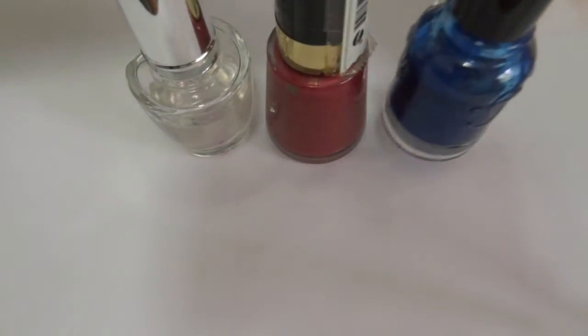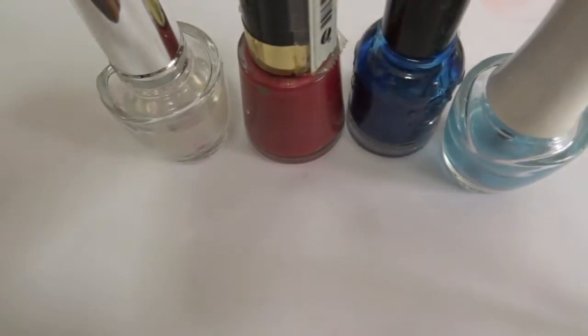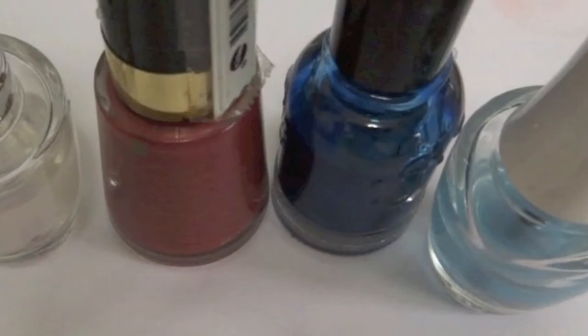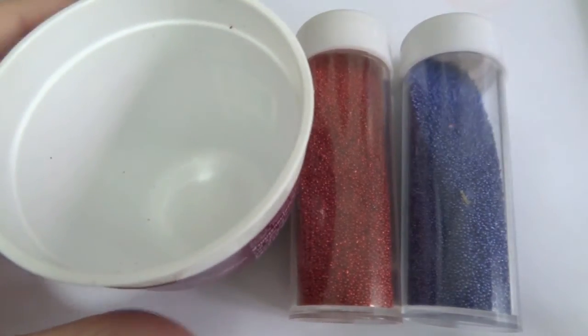The items I used are the base coat, red and blue nail polish, and the top coat. I chose red and blue nail polish to match the colour of the beads, so that if the beads do drop, it is not so obvious. You can choose to use a different colour, especially if you have multicoloured beads. But I only had two colours, so I worked with what I have. I also used blue and red caviar beads from the craft store because it is cheaper compared to buying the nail polish.